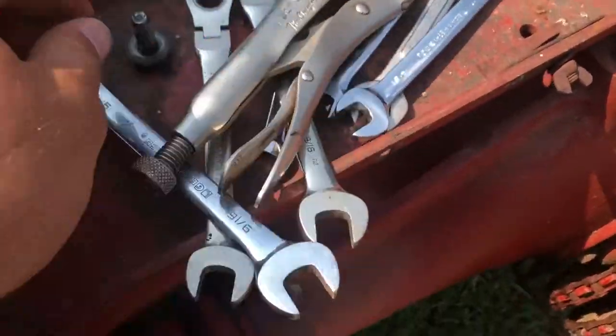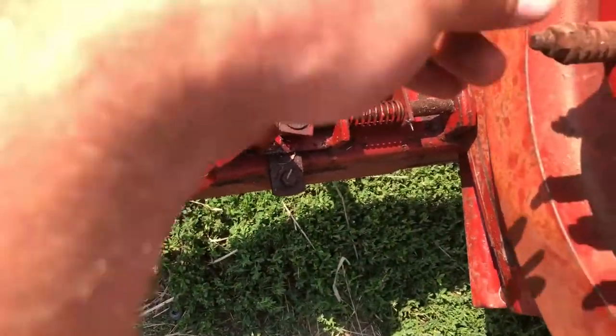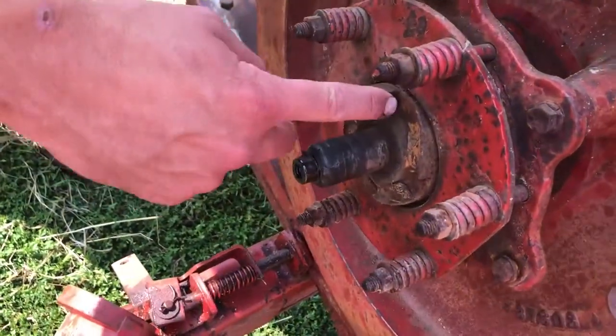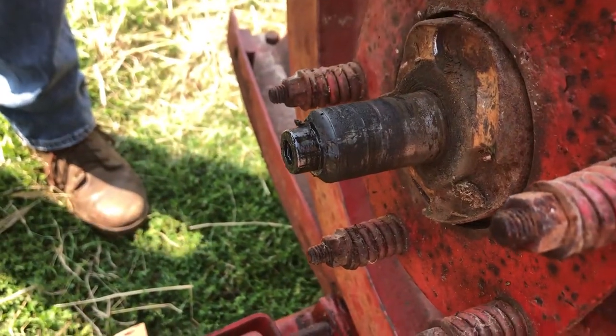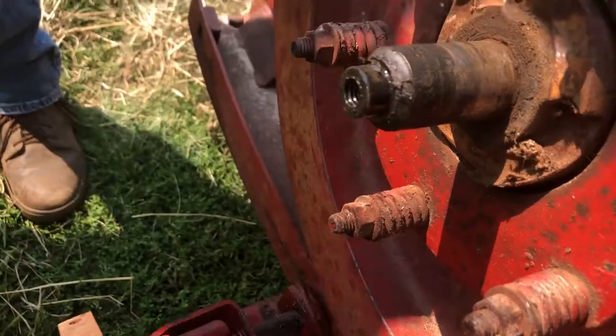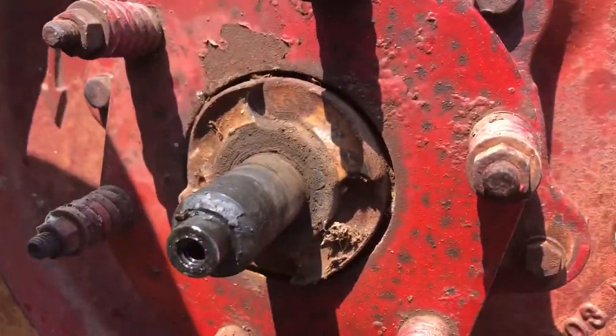All it is is a 9/16 bolt that goes on the end that holds it on there. We'll just get a wrench and take that off. If these get worn, we've also used a die grinder and ground them out so they're round again if you need to get by - so it catches better. Sometimes they'll be rounded off, or we can probably clean these up, but they're pretty good still.